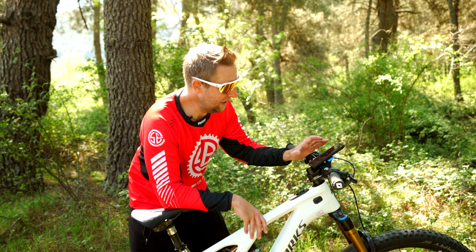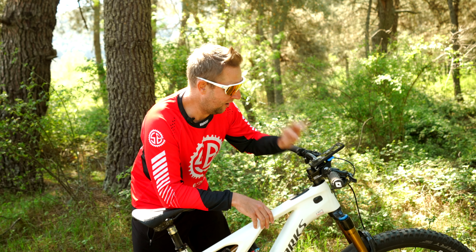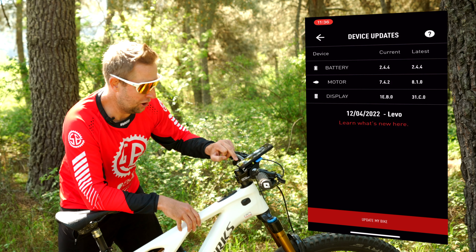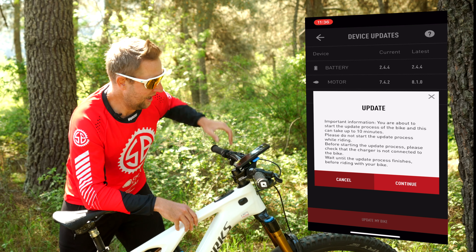Now your bike is connected and registered. Go back to the home screen and you'll see all the information of your bike. Then go into Device Updates and you will see Battery, Motor and Display. It's quite simple — you just press Update My Bike, then Continue, and then you wait.